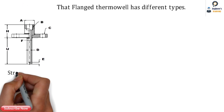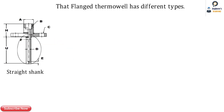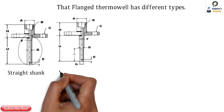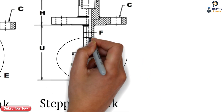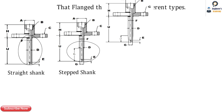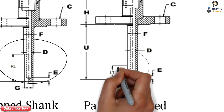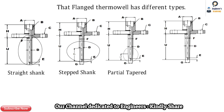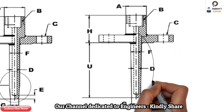This is also a flanged type thermowell having the straight shank — there is no taper or anything. The second one is the stepped shank, which is provided for proper sensing or fast response. The next is the partial tapered type thermowell, where after a certain length tapering begins. And the last one is the full tapered thermowell, as seen in the previous model.